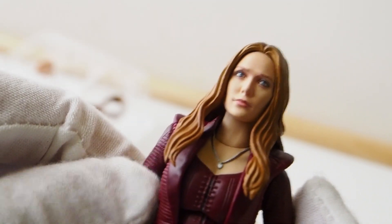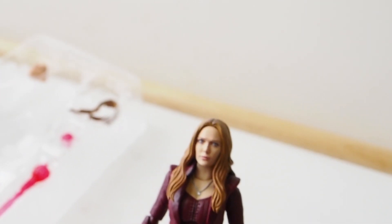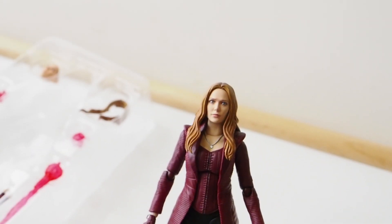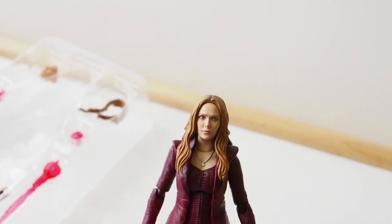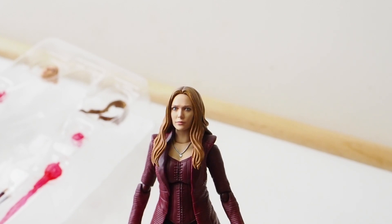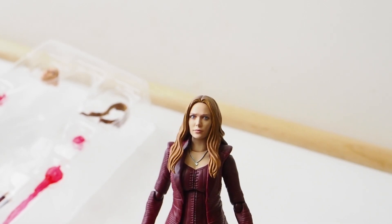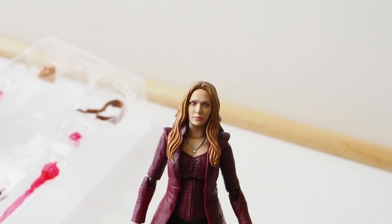The reason why I'm reviewing Scarlet Witch right now is because initially I wasn't planning on getting her at all — I didn't feel like I needed to complete the whole Avengers line since there are quite a few figures and they aren't complete currently. But then I saw online that there's a third-party head sculpt coming out with rooted hair. I really like that head sculpt, so I figured I might as well get the Scarlet Witch now so when that head sculpt comes out I'll be able to switch it onto this body, which will make Scarlet Witch much, much nicer.